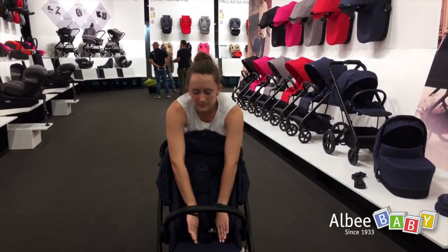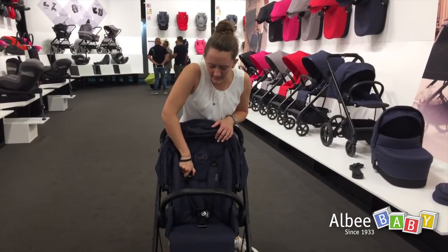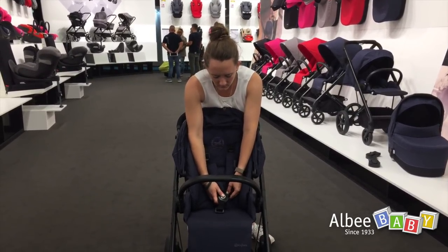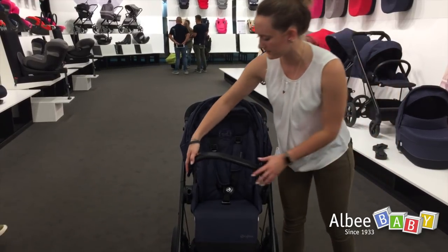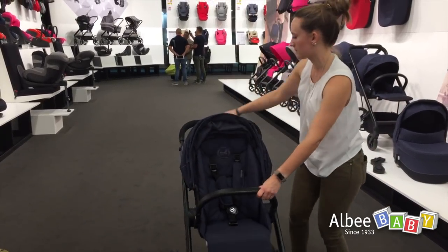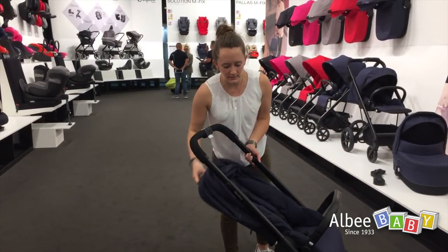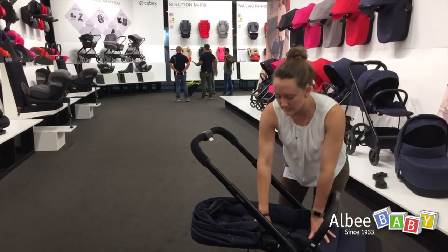The seat unit is very thick and well padded, with a height-adjustable harness system and a very easy-to-use buckle. The bumper bar can be opened and rotated on both sides. The seat unit can be reclined in three positions, and the leg rest extends to a fully flat seat unit.